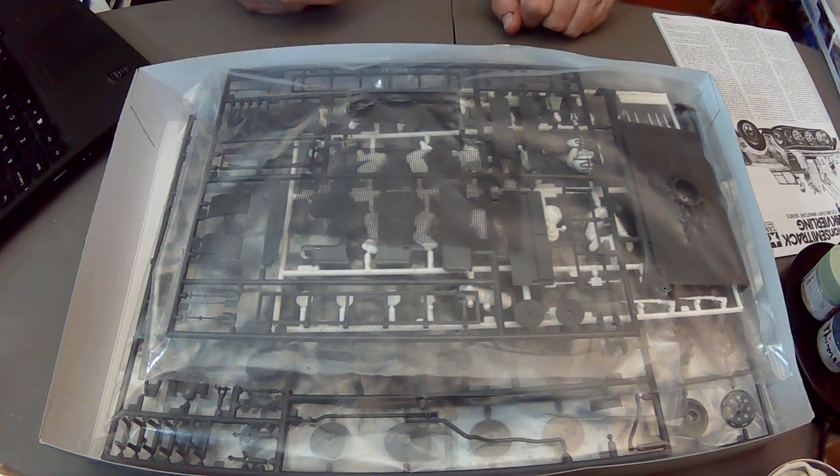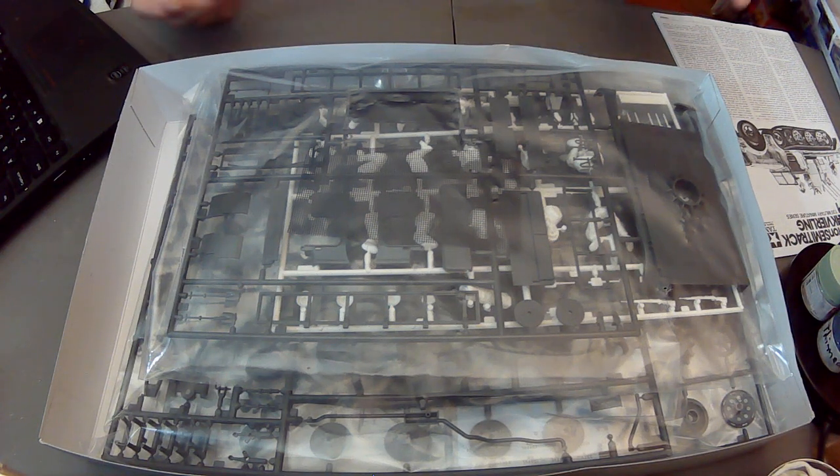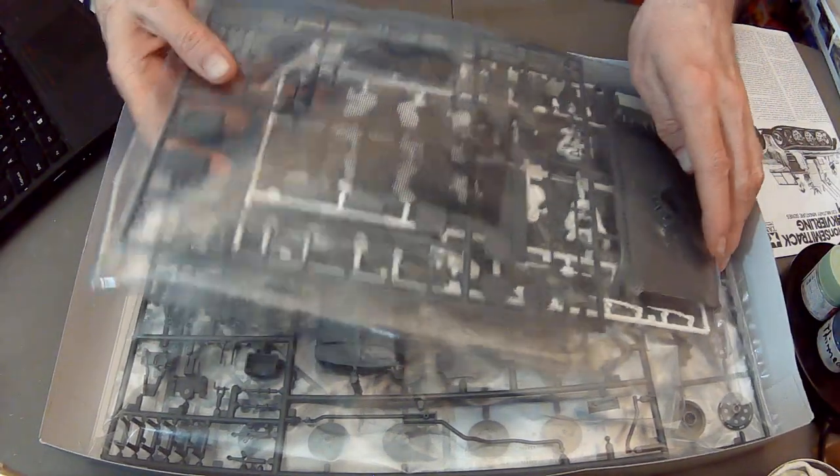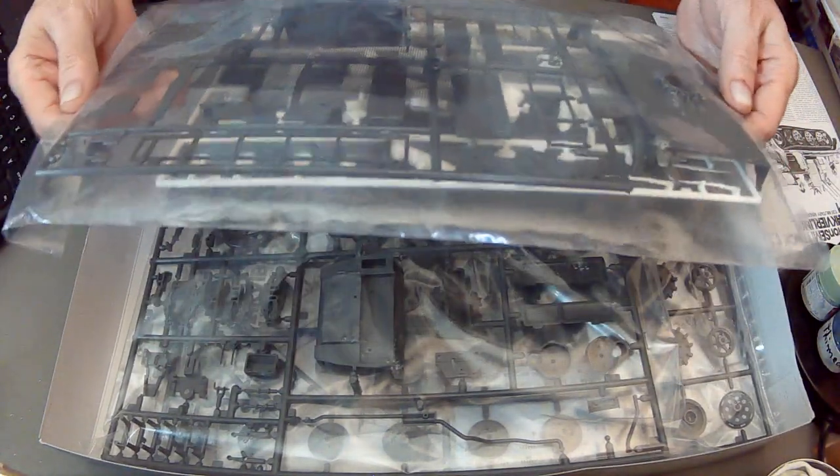The kit cost approximately $58 and change, so it came in under $60. But it has tons of features, so we'll talk about that when we get to the value part of things.